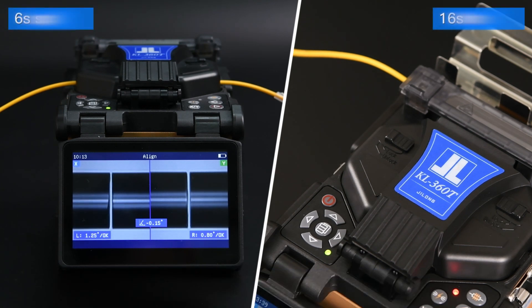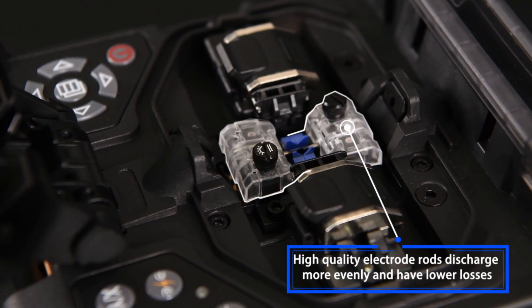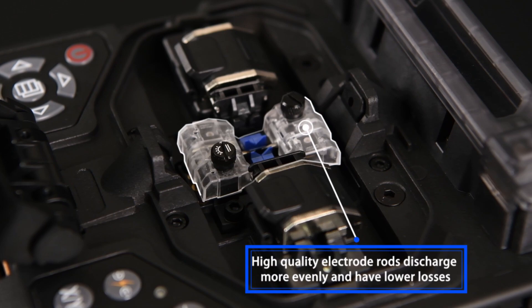CyXS splicing with 16-second heating. The average loss is only 0.01 dB. High-quality electrode rods discharge more evenly and produce lower losses.